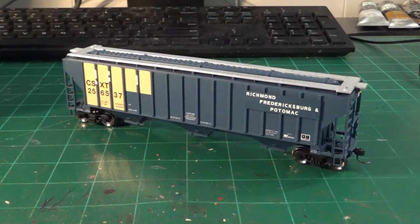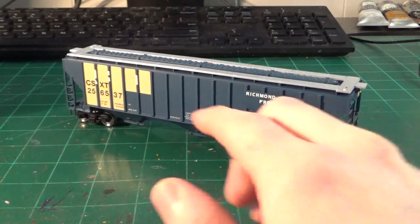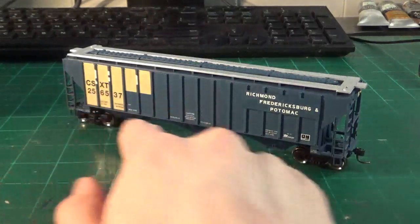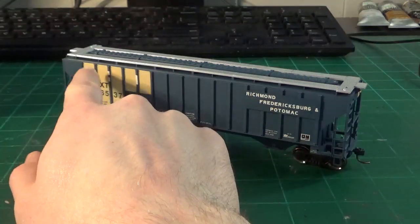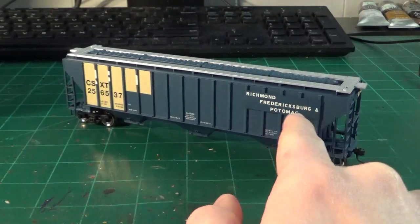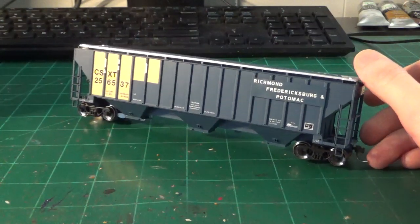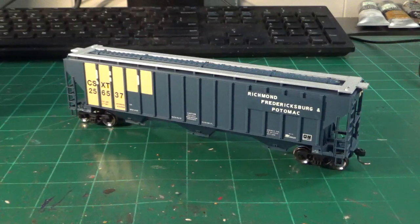This is CSXT 256537 Richmond Frederickson Potomac covered hopper. These are fairly common, but they're getting pretty rare now. A lot of them have gotten sold off, and a lot of them have gotten repainted or deteriorated so bad they don't look like this anymore, but there are still a very select few that still look like this as presented on the Atlas Trainman model. This is all stock patching done by them. You can see that you've still got some of the lettering in between the patches, and then you've still got the original plaque with the Richmond Frederickson Potomac lettering. The only thing that's been done to this car is the wheels were changed and new couplers were added.